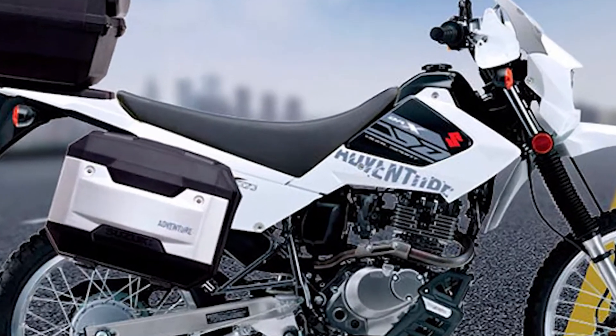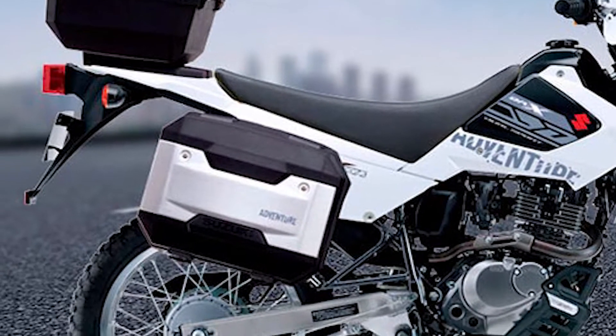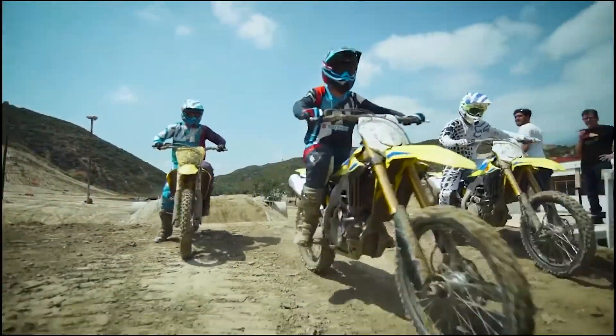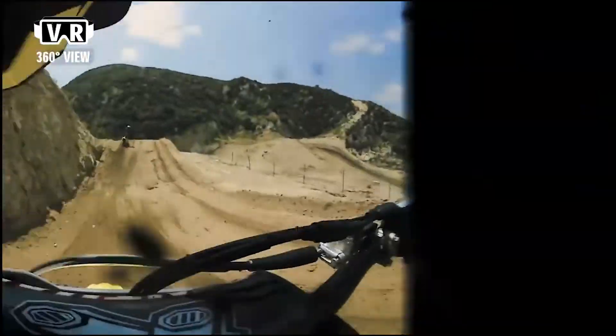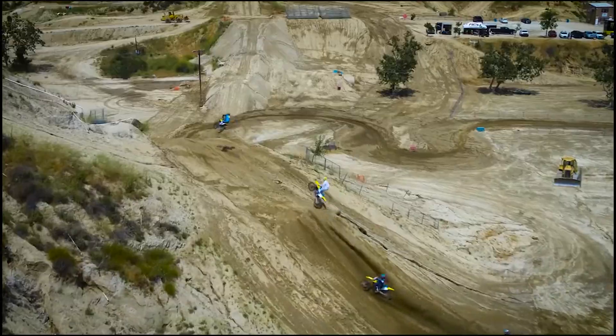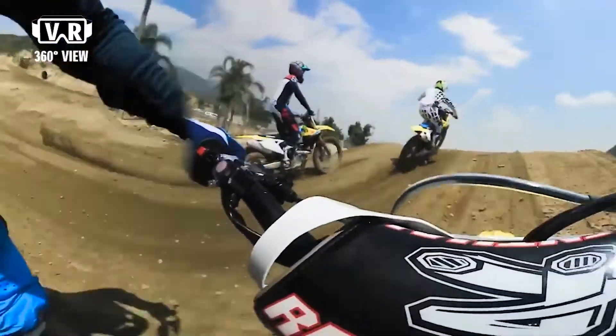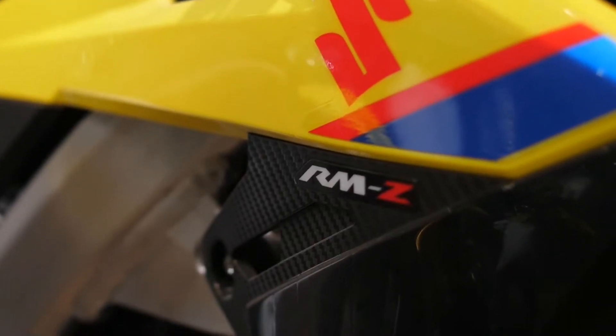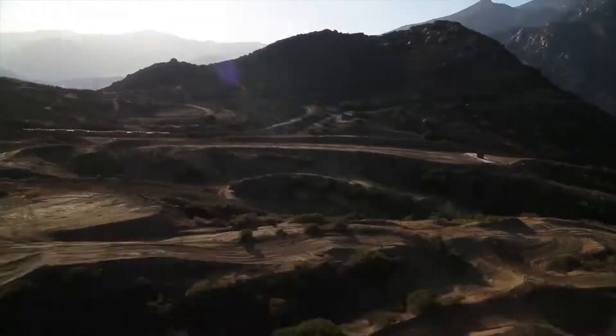En el apartado de frenos, contamos con freno disco en la parte delantera y en la parte trasera un freno tambor. Algo que hay que incluir es que en accesorios, esta moto equipa un soporte central, hand guards, maletas laterales y superior, que a decir verdad son muy buen equipamiento. También contamos con una cúpula en la parte frontal que es chica.